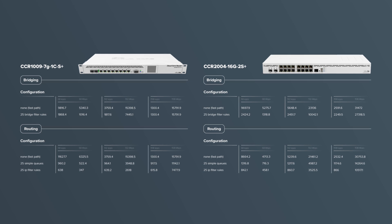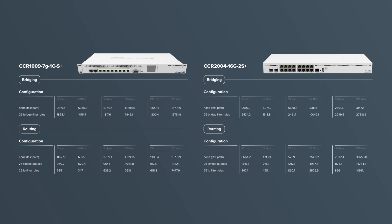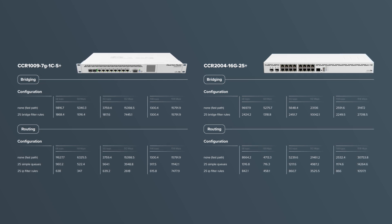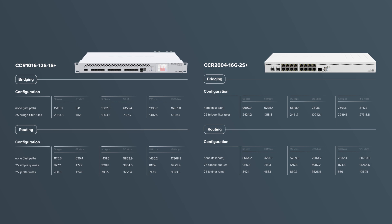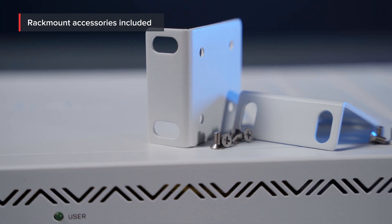If you look at the performance, you can see that it is trading blows with our CCR1009, even surpassing it in CPU-heavy configurations. And if that wasn't enough, it can even reach the performance of the CCR1016. And this brand new CCR will be the most affordable option out there, even within the CCR series.